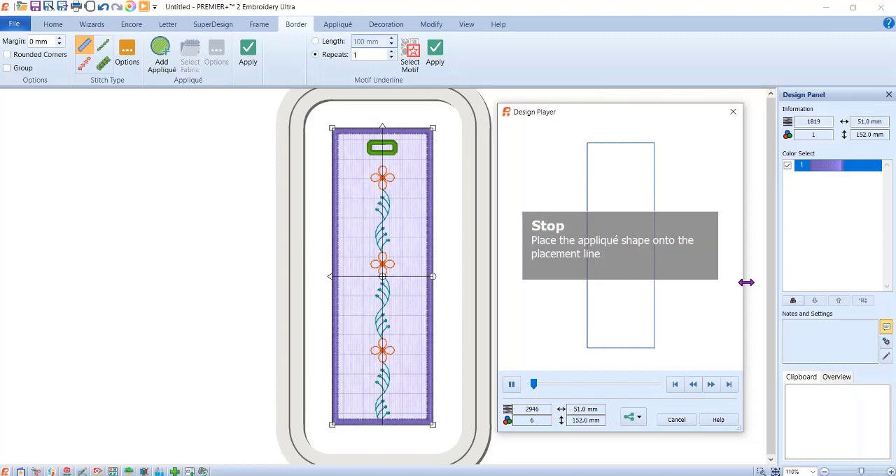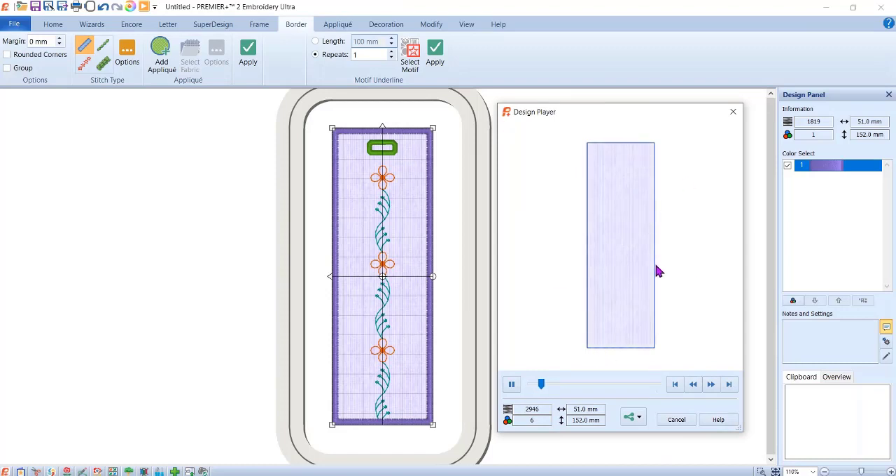There's the first step — the placement stitch. Now I can lay my fabric down and it stitches it in place so it doesn't move. This is just your top layer — stabilizer and fabric. If you wanted to use a little stiffener in there you could. Then it sews the flower, then a stitch to attach the back fabric, then the buttonhole hole for the ribbon, then a stitch around the outside edge before the satin stitch, then the underlay stitches, and finally the satin stitch all the way around.